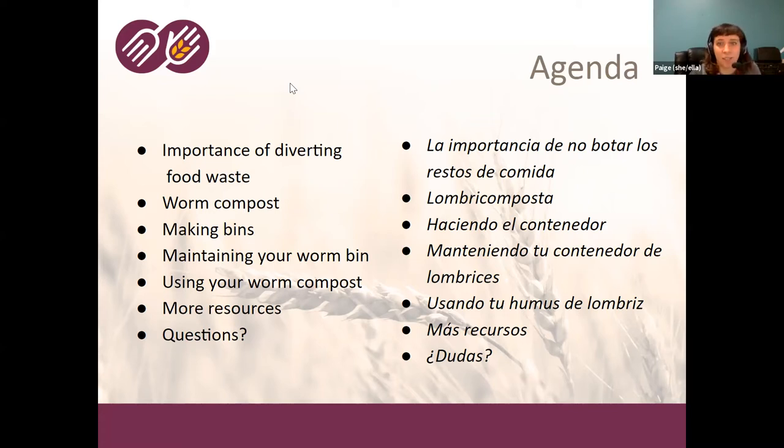First, I wanted to see who's in the room. If folks want to type into the chat their name and what they're interested in learning today, or if you're already worm composting or just interested, maybe people could type in what brought them here.